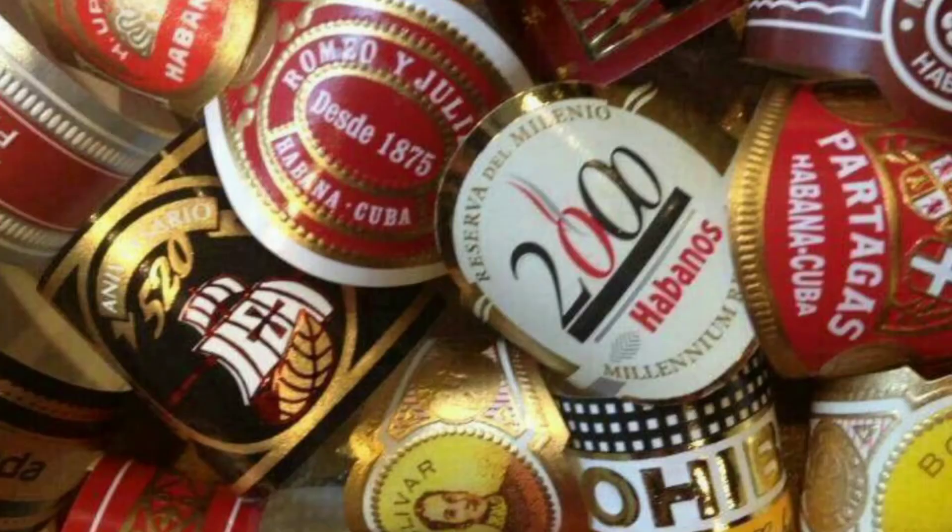That is one of the key importances of a cigar ring band. All in all, simplifying the term and the use of the cigar band: it is a signature element that companies use to assist customers in differentiating their cigars from other cigars wherever they are purchasing.